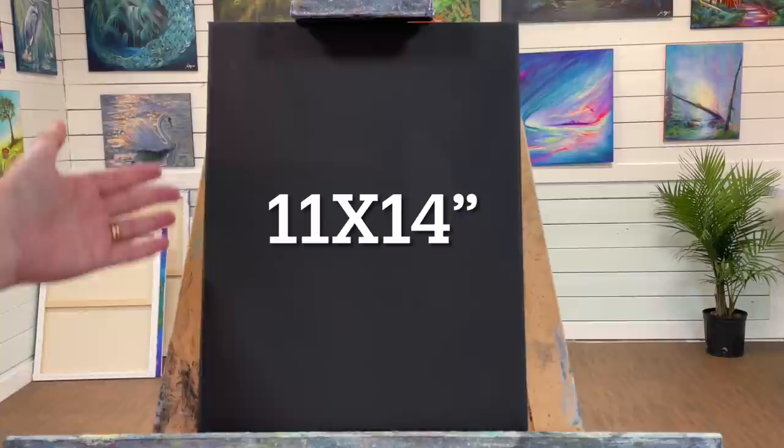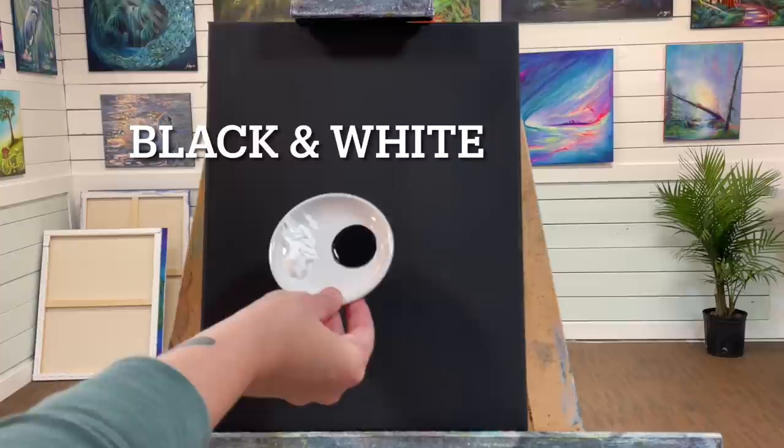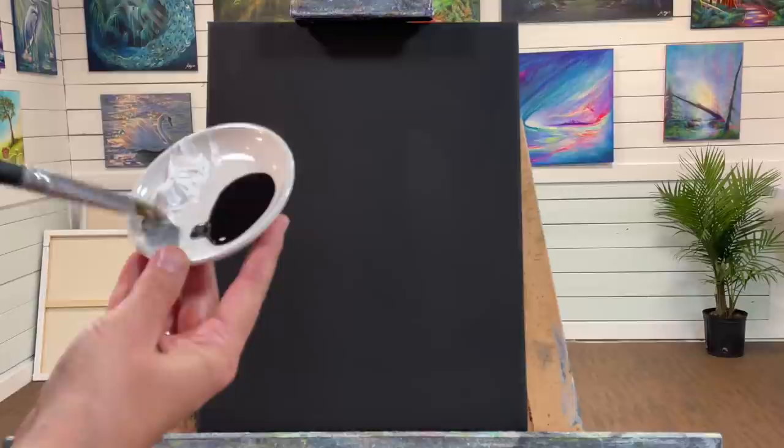Hi everybody and welcome back to my channel. Today we're working on an 11 by 14 canvas — it's a black primed canvas. For this painting I'm going to be starting off with a filbert brush, this is a number nine. I've got titanium white and just a little bit of mars black, burnt sienna, and yellow ochre. I'm going to get my brush just a little bit wet.